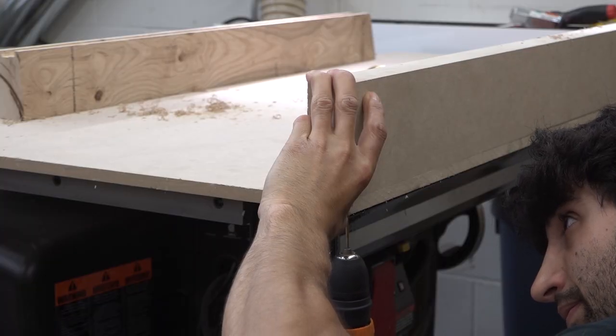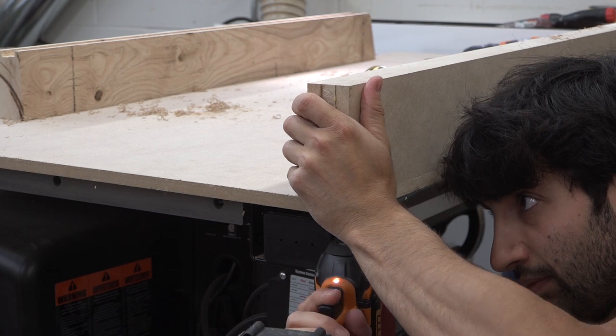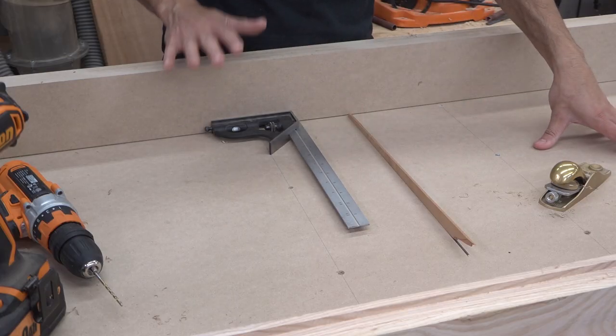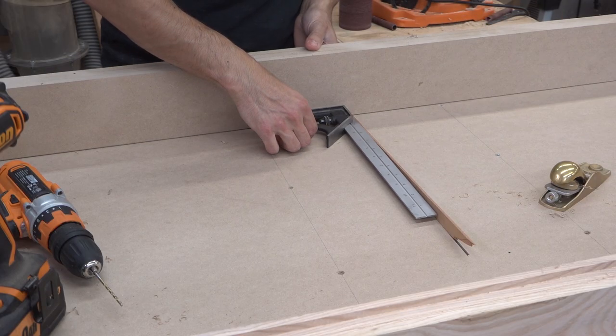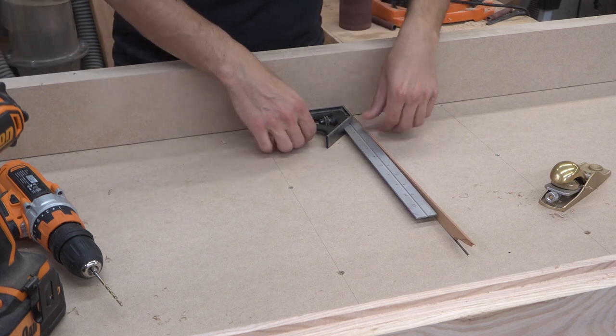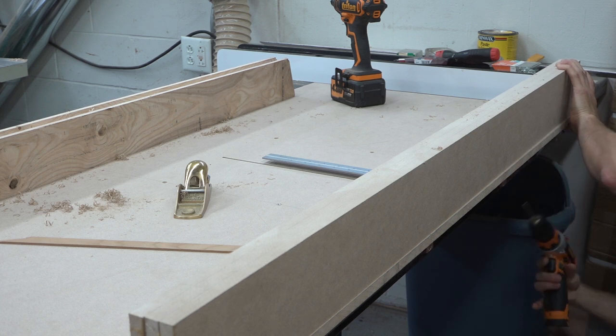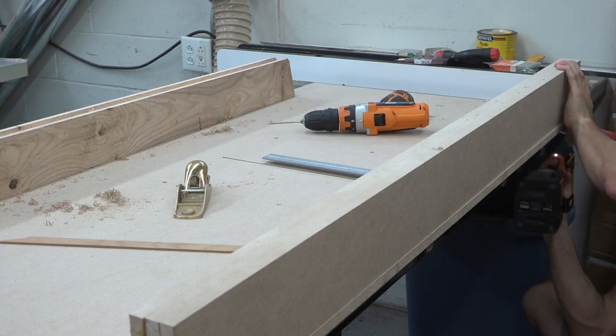To start attaching the fence, I'm going to add a screw to one corner that will allow me to pivot the other end to get the fence into square. To set the fence for square initially, I'll use a square against a piece of wood that fits down into the kerf to pivot the fence and bring it into square. That looks pretty good, so now I can add a screw to the other side to lock it in, and then we'll check it for actual squareness.